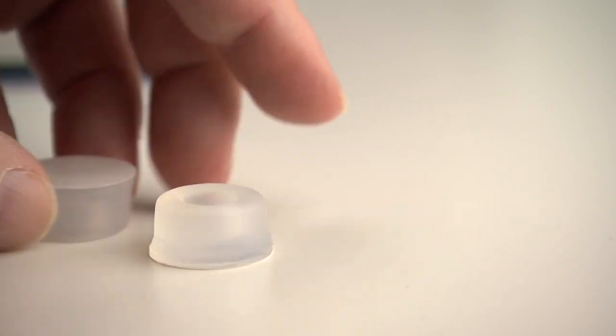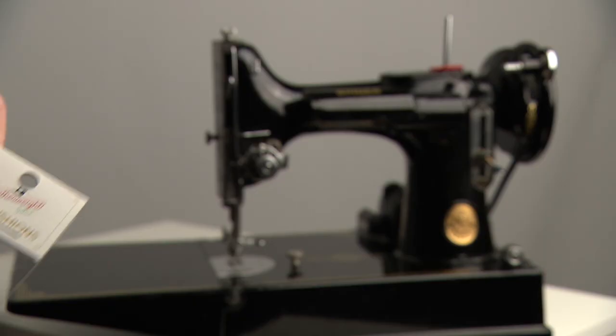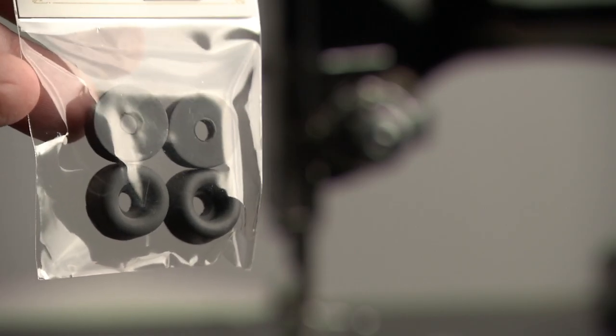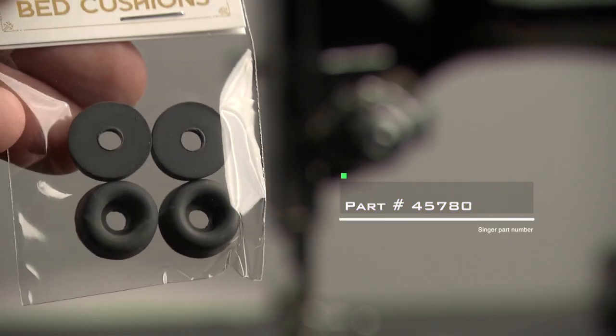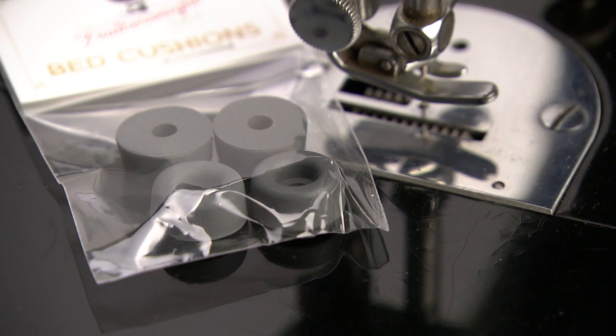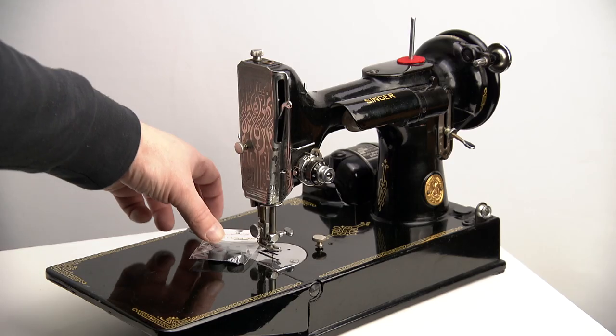You can use ordinary cushions, small door stoppers or spacers, although most likely they don't fit. It's better to search for the best option. Many shops still sell the thin and small cushions. The original part number is 45780. This bag with four new feet was ordered at a local specialized vendor for just a few euros.